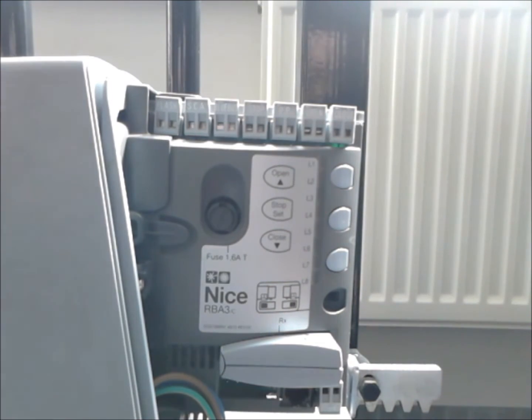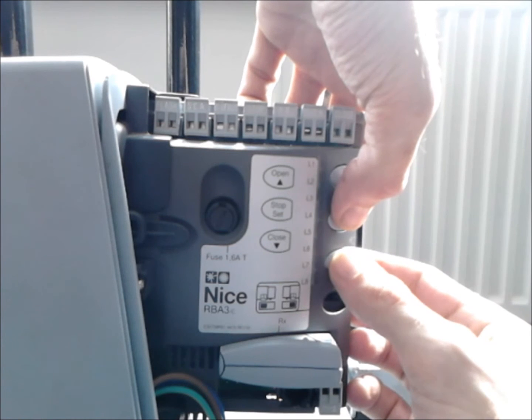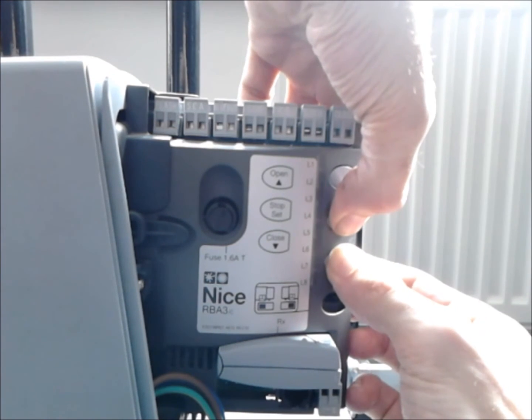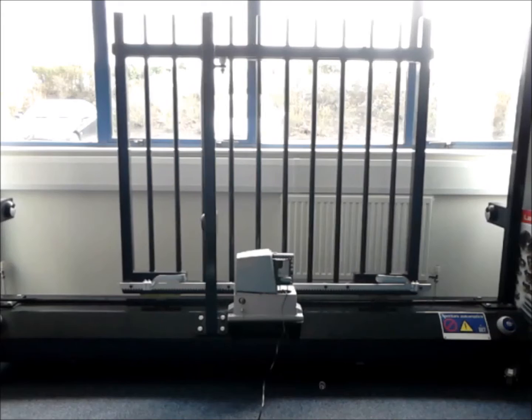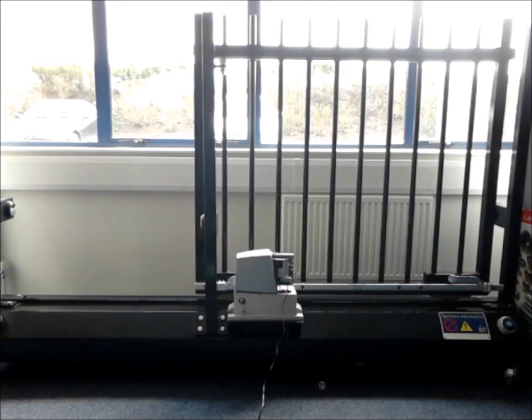To start the procedure, we press and hold down the stop, set, and close buttons. Keep them held down until L3 and L4 quicken and the gate moves. As we can see, the gate does a full open to its limit and then does a complete close.